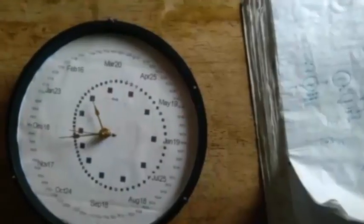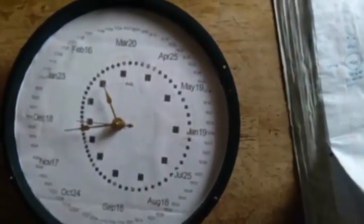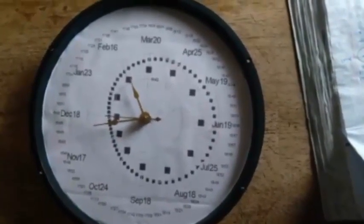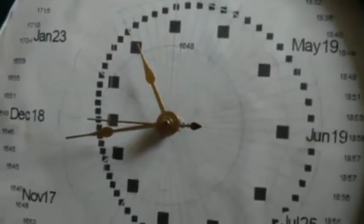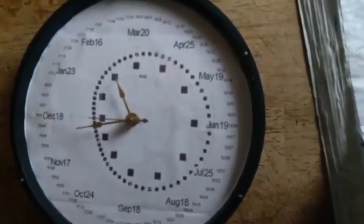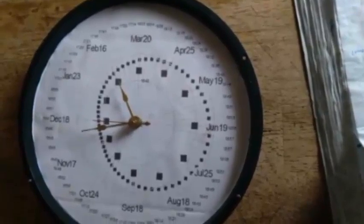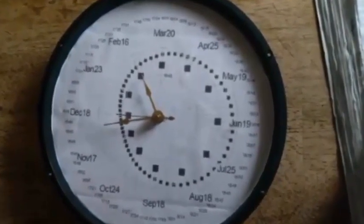Looks like it's set to the correct time. From the top down, the second hand would now represent hours — it's looking at about 9 a.m. The next hand down — what you'd call the minute hand — is pointing to the time of the month, which is the 21st day. Where you see December 19th would actually be the 22nd day of the month, which would be the Sabbath day, so we have just a little time before we get to that date. And then the hour hand is pointing to February 23rd.